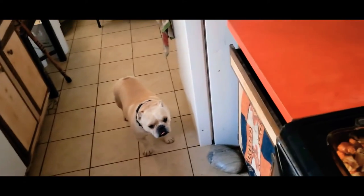Y'all want some chicken? Chick chick chick chicken!